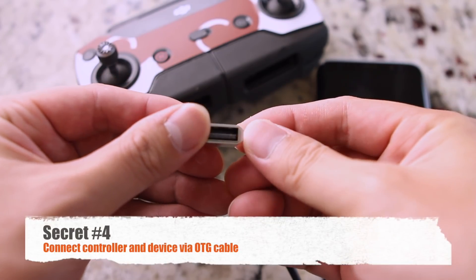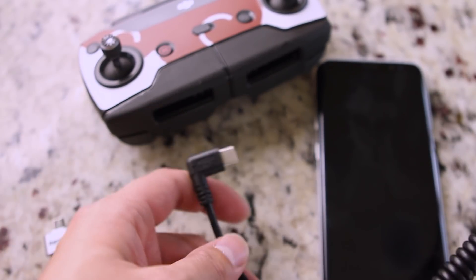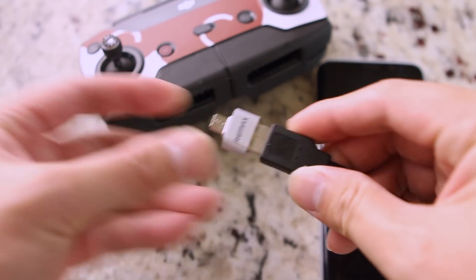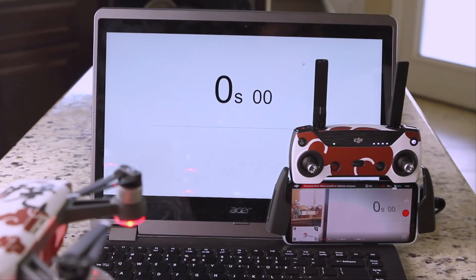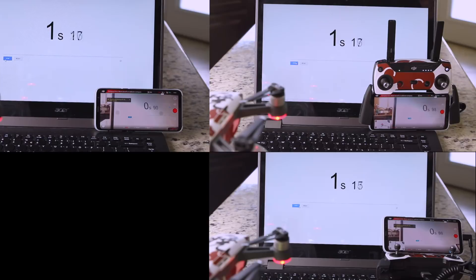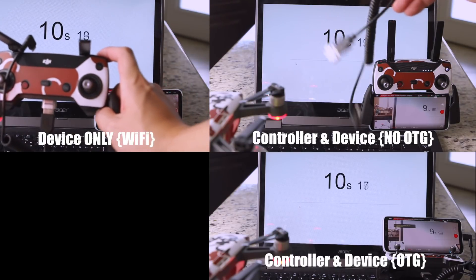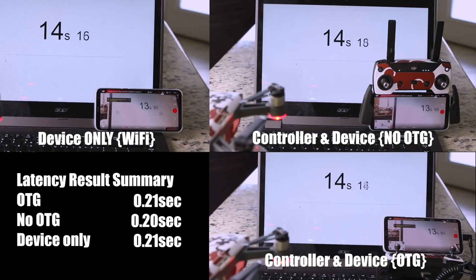Secret number four: OTG cable actually does work. I have a product link under the description below if you're interested. There are debates over whether the physical OTG connector is better than the connection over Wi-Fi, so my next video will be the comparison between the two. Make sure you subscribe to get a notification when that video is available. But for now, let's do the latency test. Basically, a latency test will show us how much the video feedback is delaying compared to real time. If we pause the video and compare the time difference between the laptop and the smartphone, the difference is actually not very significant.